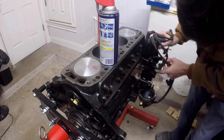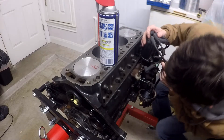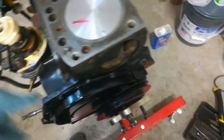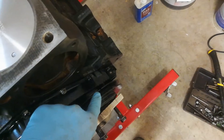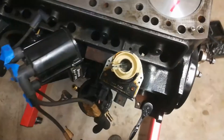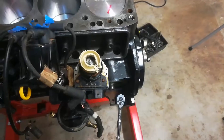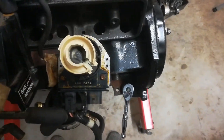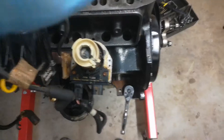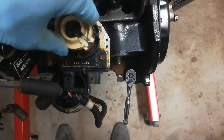When you're putting the distributor in, first you need to have the engine at top dead center for cylinder number one firing. This is marked with the notch on the front of the engine on the harmonic balancer. Then you want to have the rotor arm on the distributor rotated to about four o'clock, so that it's as close as possible to sparking cylinder number one.